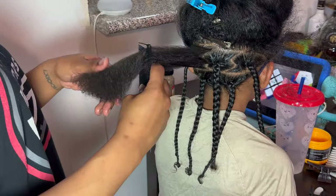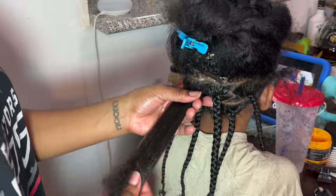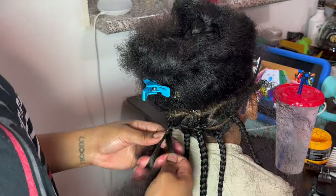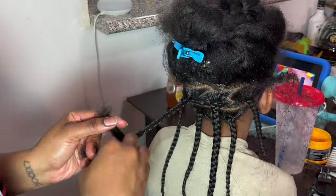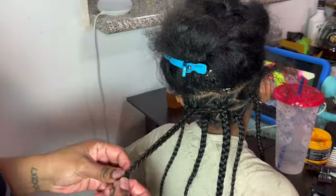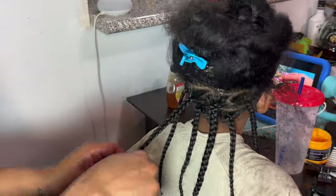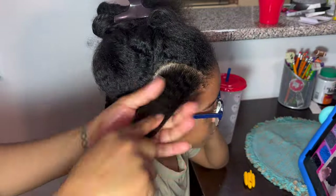I'm going in with my Denman dupe — I absolutely love this brush and it's linked in the description. I mentioned in the last video that I committed to buying an actual Denman brush, but I cannot find it in my hair store, so I might have to get it online. I do recommend either the actual Denman or the dupe, both linked in the description. I don't get paid for any of these recommendations — I'm literally just sharing the exact products and tools we use to create our styles.